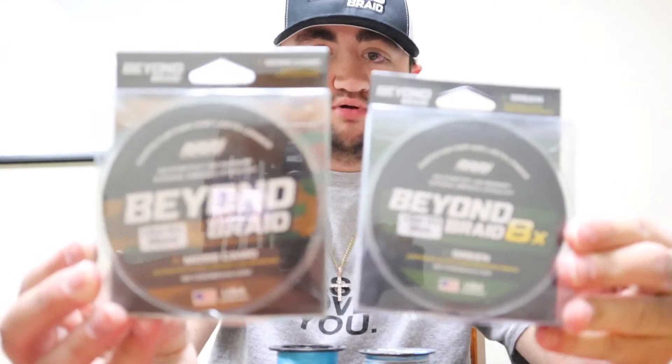Today I'm going to be showing you guys some of my favorite Beyond Braids and why I love them — some of the different pound tests and yardage I like to use. Right in front of me, I'm making some cool posts for TikTok, Instagram, and YouTube. I would not recommend something if I didn't like it. As a bass fisherman, two of the best colors for bass fishing — for topwater and for flipping — are Moss Camo and Green Beyond Braid.